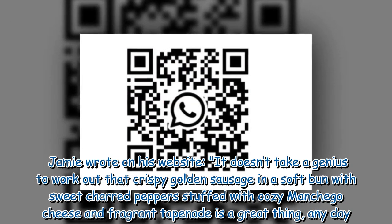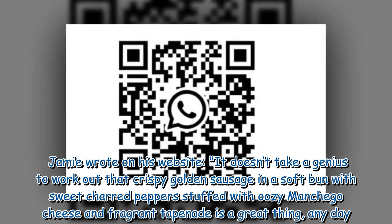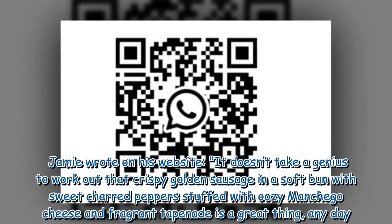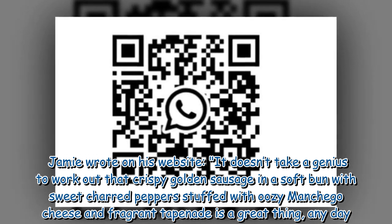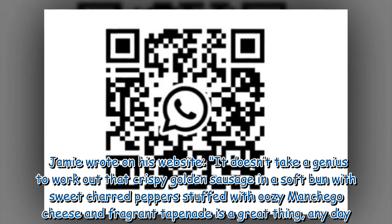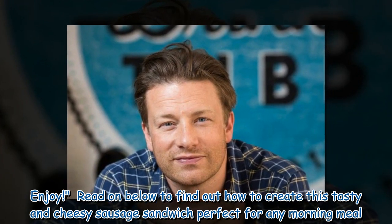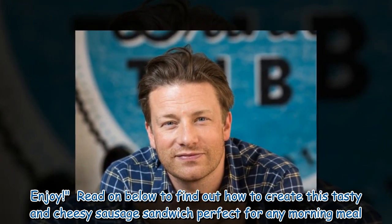Jamie wrote on his website: "It doesn't take a genius to work out that crispy golden sausage in a soft bun with sweet charred peppers stuffed with oozy manchego cheese and fragrant tapenade is a great thing, any day. Enjoy!" Read on below to find out how to create this tasty and cheesy sausage sandwich perfect for any morning meal.